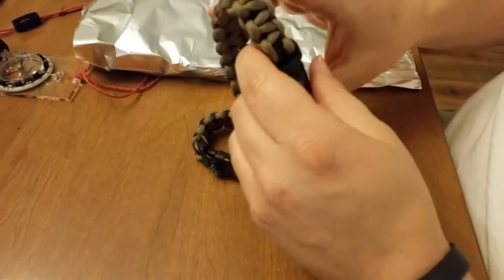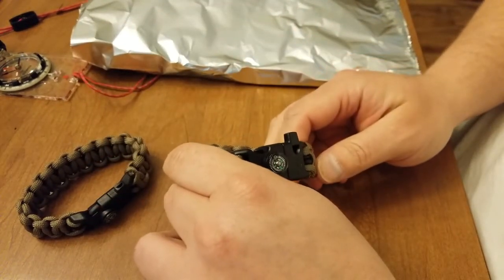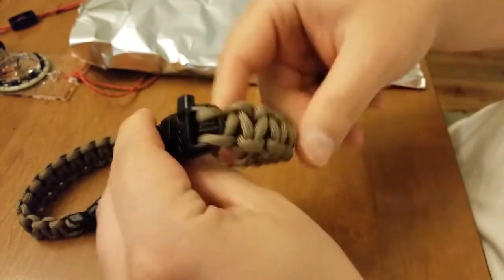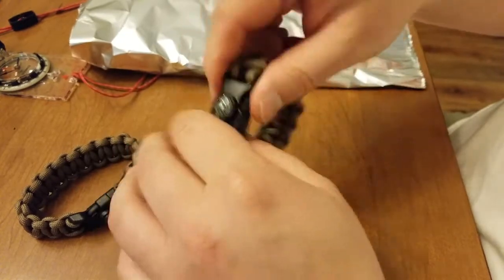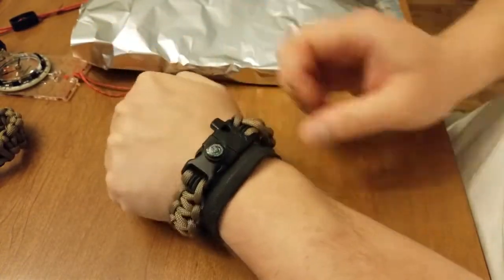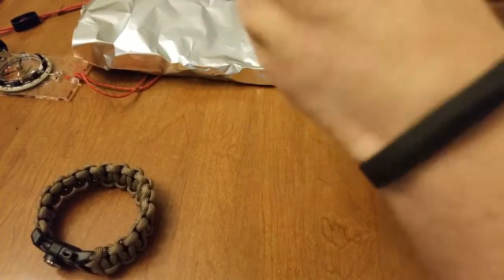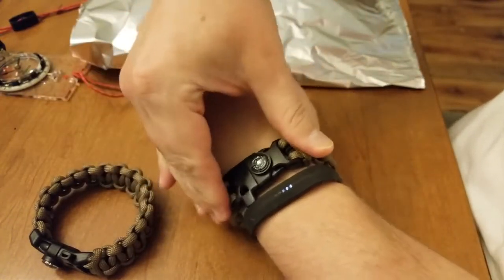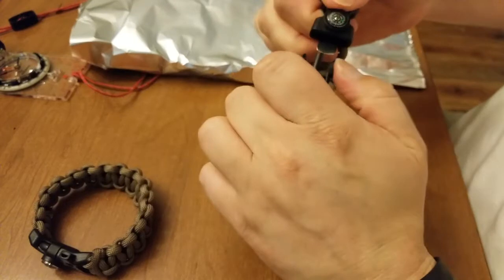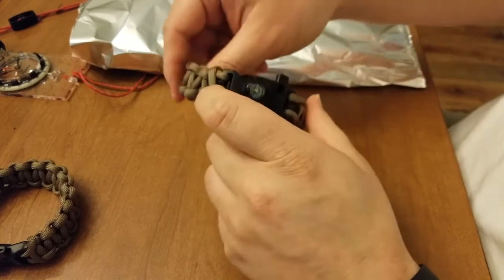The thing that I really like about these — and I have not seen this in any other paracord bracelet — is the fact that they actually have bungee cord as the inner cord that connects the two ends. So it makes slipping the bracelet on super easy, super fast, easy to take off. You don't have to unbuckle it, you don't have to worry about trying to buckle it just right and squeeze it and pinch it. That's pretty neat, pretty innovative. I have not seen that in any paracord bracelet online.